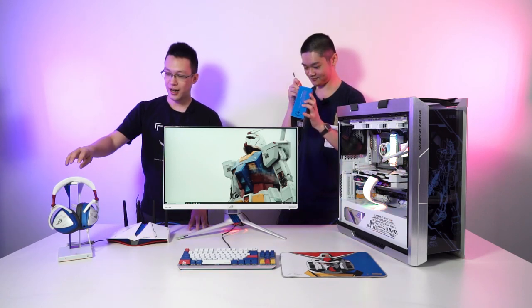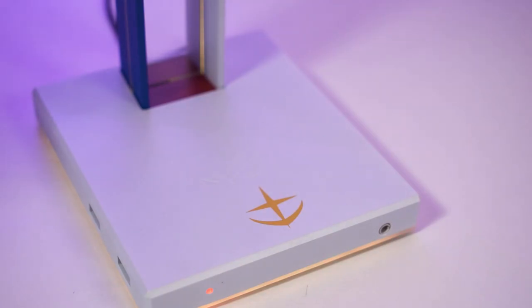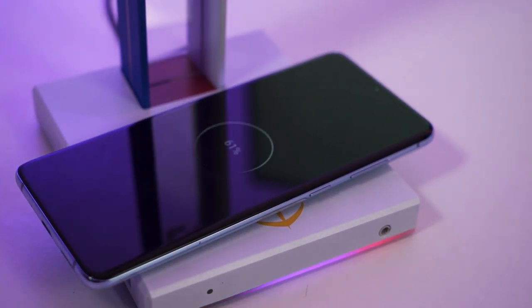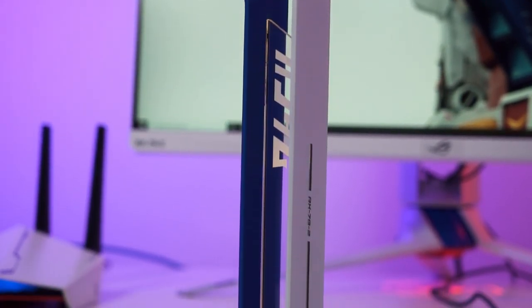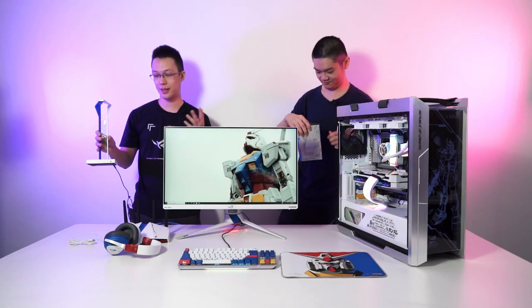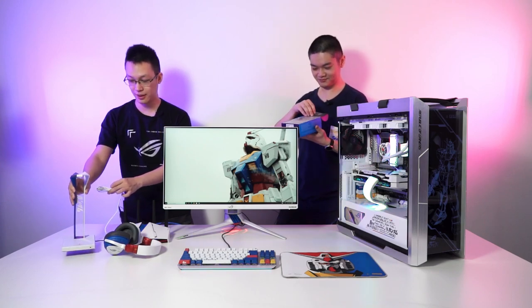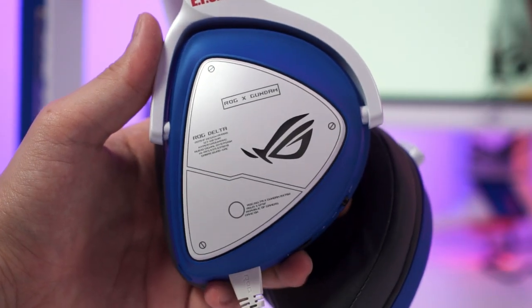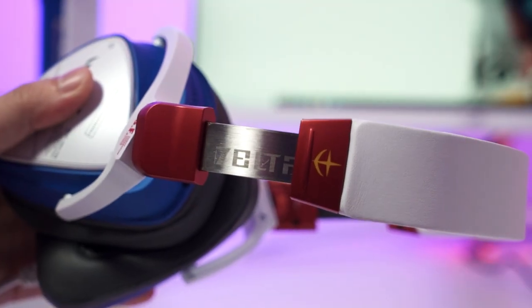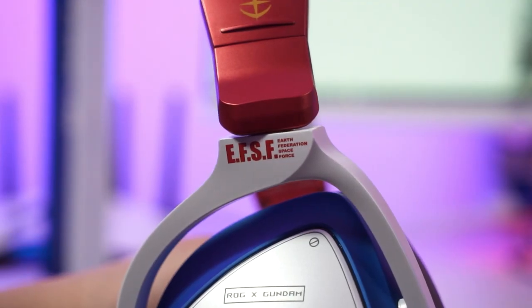First thing to highlight is the headphone stand — this is the ROG Throne Qi charging stand. It actually comes with a Qi charging pad so you can just put a smartphone here to charge. This thing is not officially available in Malaysia for some reason. Out of everything, there are some products they are not bringing in and this is one of them. Glidex had the sources to get this into Malaysia and it pairs really nicely with the ROG Delta headset. It's unfortunately not wireless, but at least you get a wired connection for more stable, lower-latency audio.